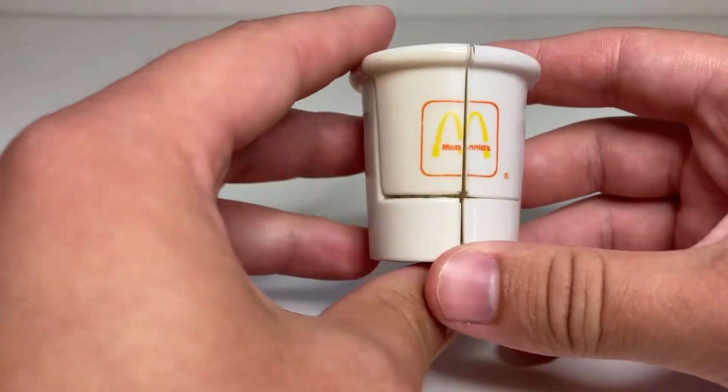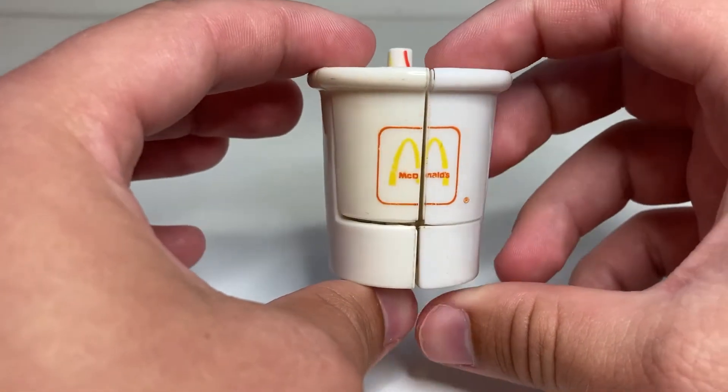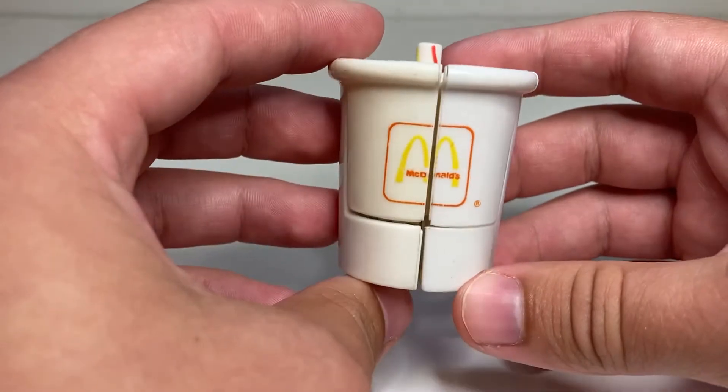Basically, if you're into BotBots, then these branded Happy Meal toys are definitely something that's up your alley, because they're just these little food items that transform into robots.